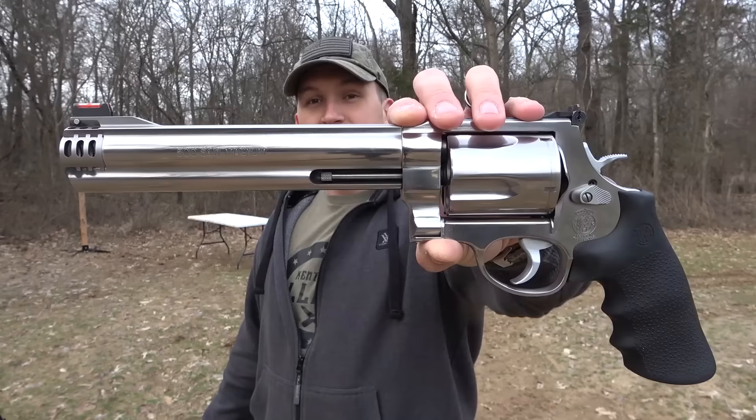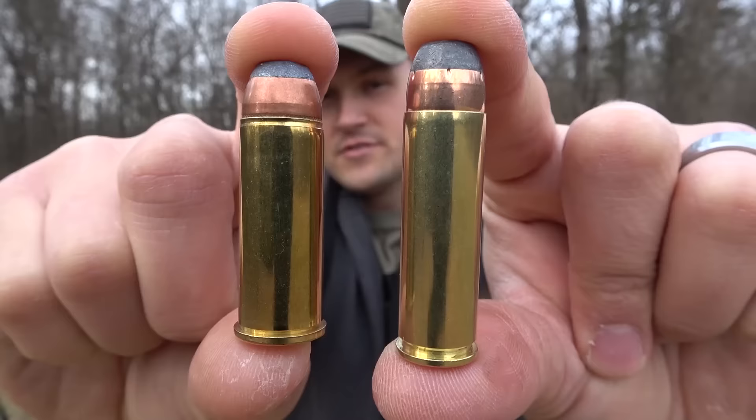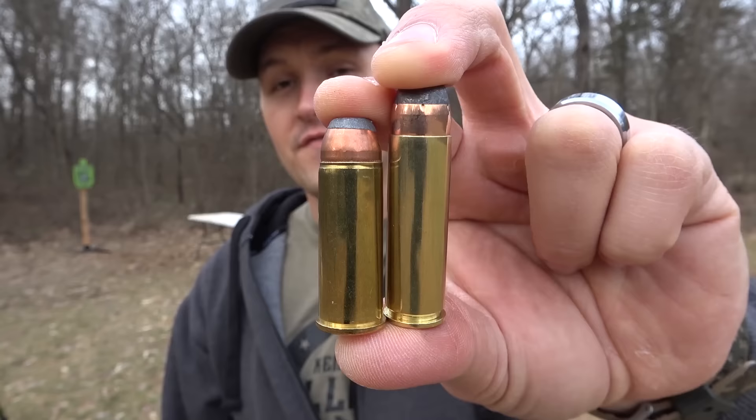Today we have a 500 Smith & Wesson Magnum with an 8 and 3/8 inch barrel, and a Magnum Research BFR 500 Linebaugh with a 7½ inch barrel. The Smith & Wesson 500 Magnum is a 5-shot double action revolver, and the Magnum Research BFR is a 5-shot single action revolver. The 500 Linebaugh is shorter than the 500 Magnum, but it's actually bigger in diameter — the 500 Magnum is 0.500, the 500 Linebaugh is 0.510.